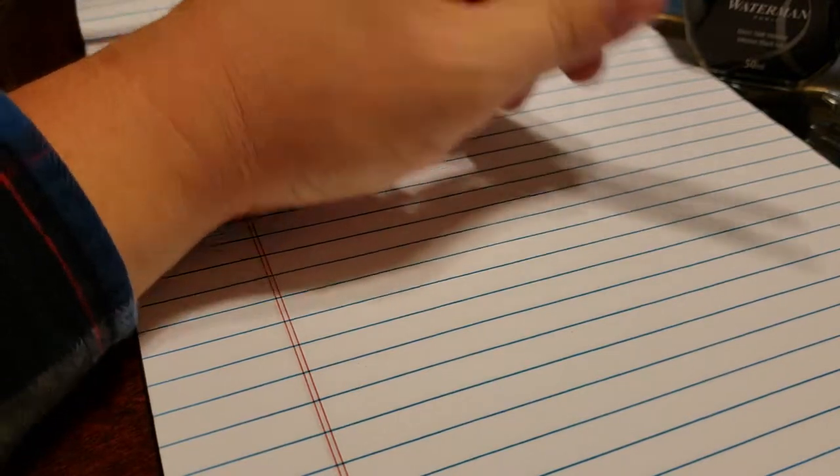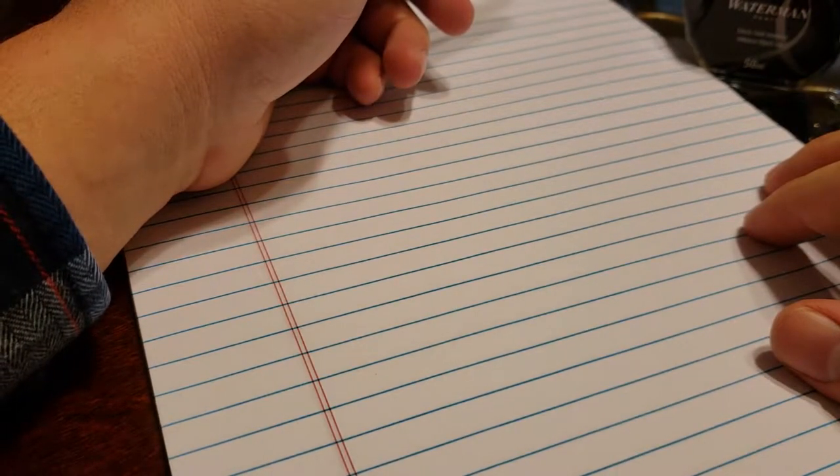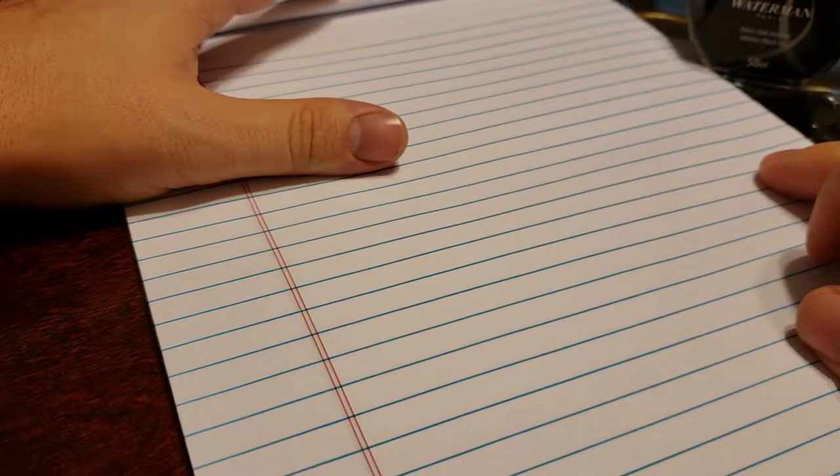Welcome back to the writing sample part. I'm going to be taking you guys across a couple varieties of paper, because some pens write better on certain types of paper than others, and some inks do as well. The reason I do it is because most of us don't want to go buy a Rhodia just for a grocery list — we're going to pull out our no-brand notepad from Walmart or a similar store.